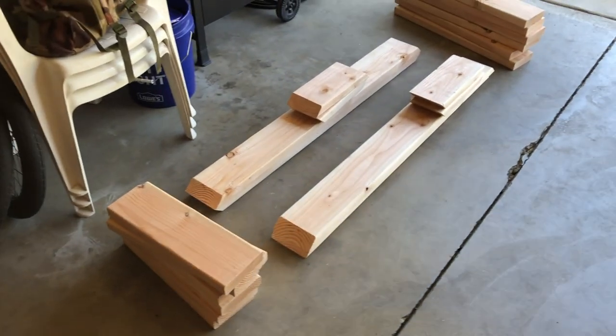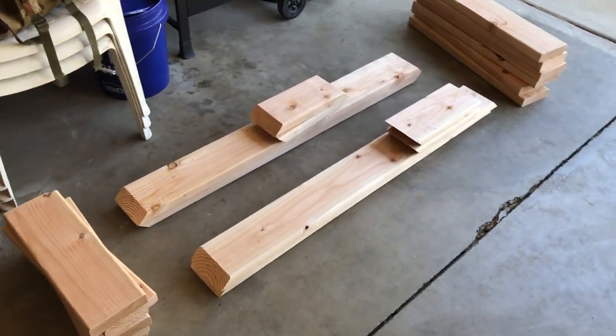This is bowed, my whole garage is bowed, the carport is bowed — I need a pretty flat surface to do this, so I'm gonna figure out where I'm gonna do this.